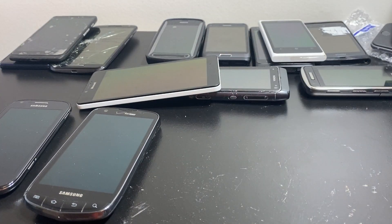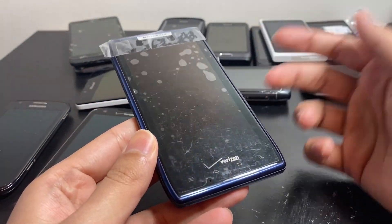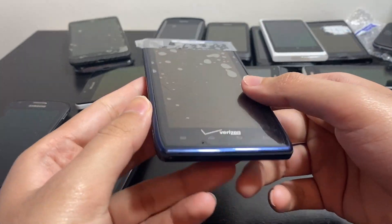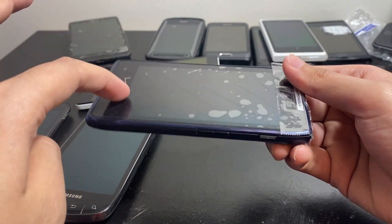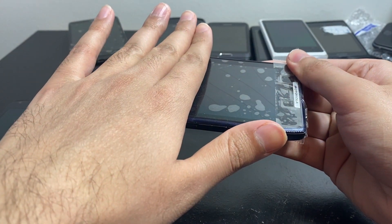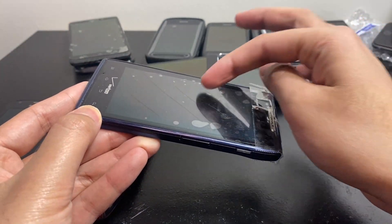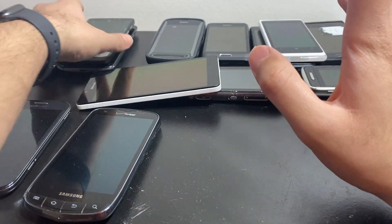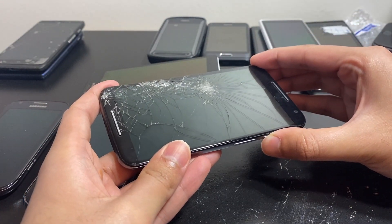Impact is also a no-brainer — AMOLEDs and OLEDs are way more susceptible to impact than LCDs. Here's a good example: this phone looks fine, it's got a tempered glass protector that's scratched up, but the display is actually broken on the inside. You can see those lines — the AMOLED has cracked on the inside even though the glass hasn't cracked. It was dropped with considerable force, and the AMOLED cracked because it's more susceptible to force than LCDs.